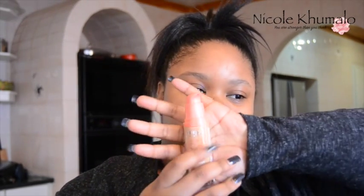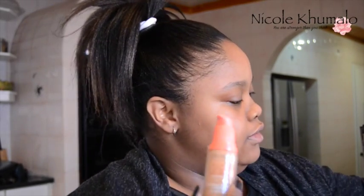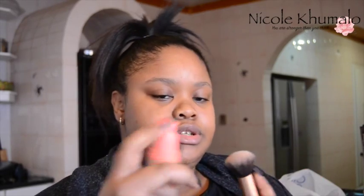I finally got it open — it comes with a little pump, which is really nice packaging. The pump is very convenient. I'm going to apply it with my Real Techniques buffing brush. Oh, it is very wet — it's a very wet foundation.